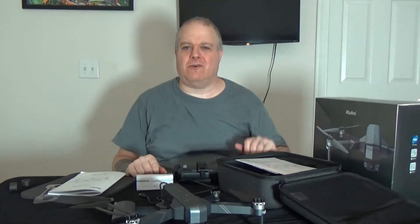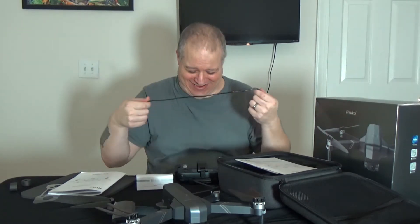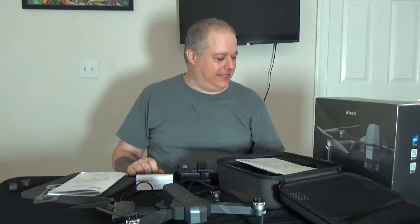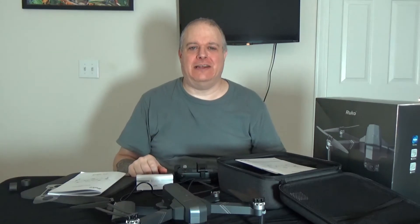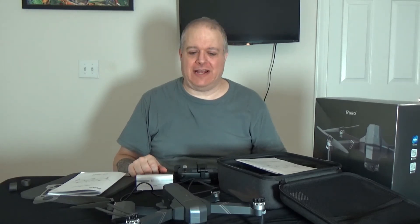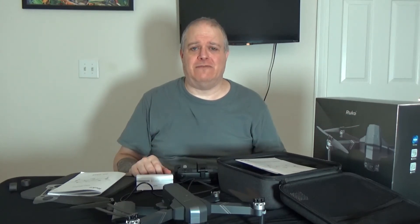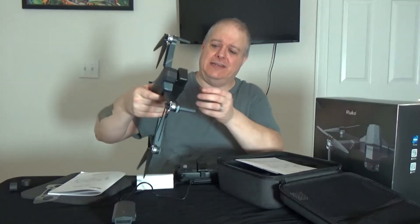So if somebody from RUCO is watching this, please send me another charging cable. But anyway, that's it with the unboxing. I can't wait to get out and fly it — it's going to be fun. Just watch for that next video to come up; I should have it up in a few days to a week. We will see how well this thing flies and what kind of video it takes. There you have it — the RUCO F11 GIM2, got it right off Amazon for $449, and so far this thing looks nice and beefy with a two-axis gimbal.